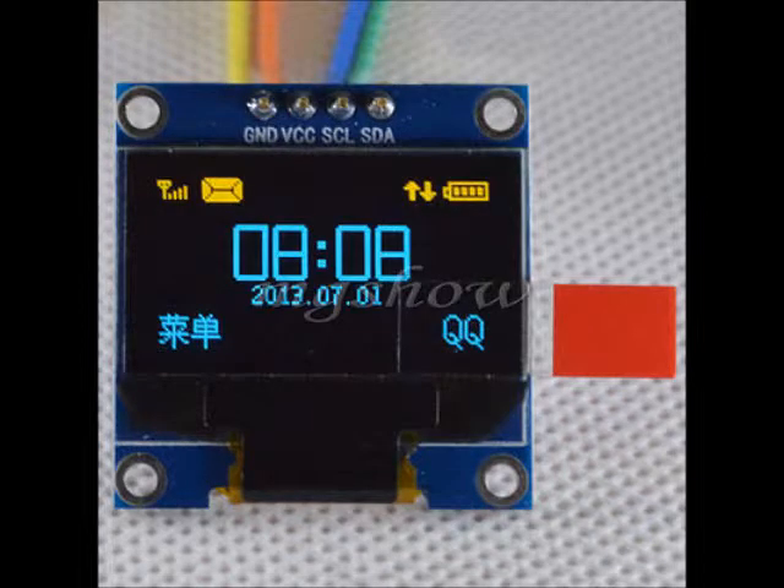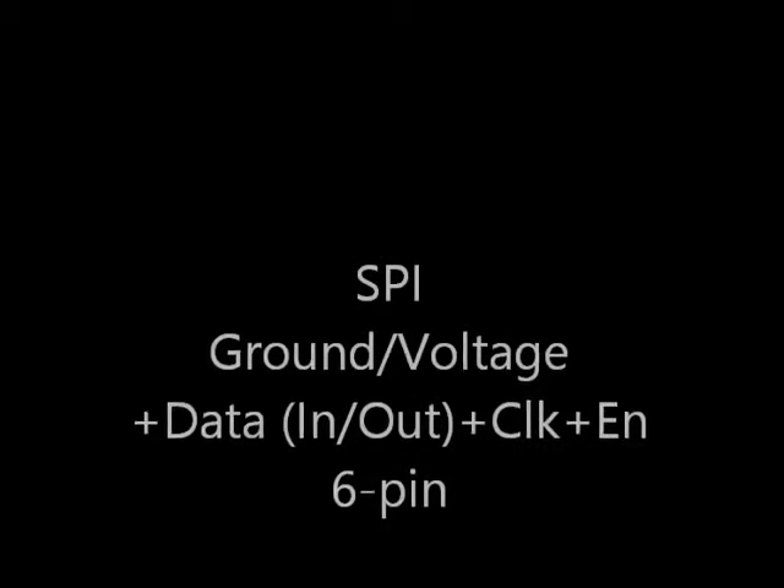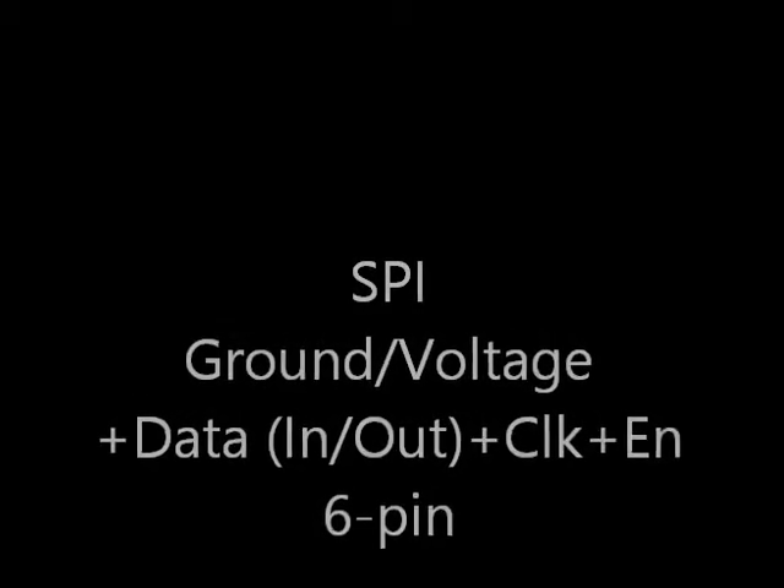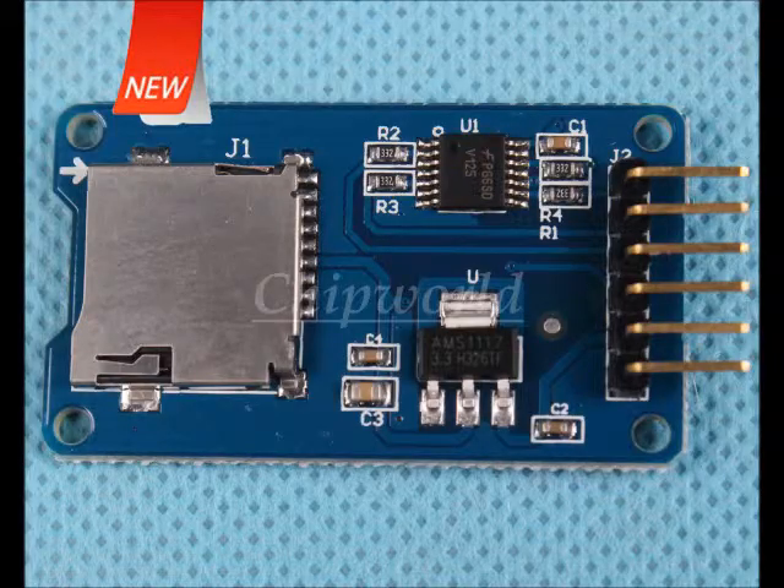Some newer examples include the OLED — organic LED displays — which also have four-wire connections: two signals, power, and ground. Serial peripheral interface (SPI) also has ground, voltage, separate data in and out, and clock lines. Here's an example of an SD card with the SPI bus interface — it's also GVS-ish.